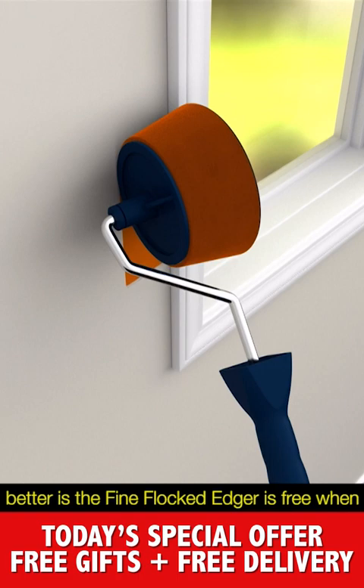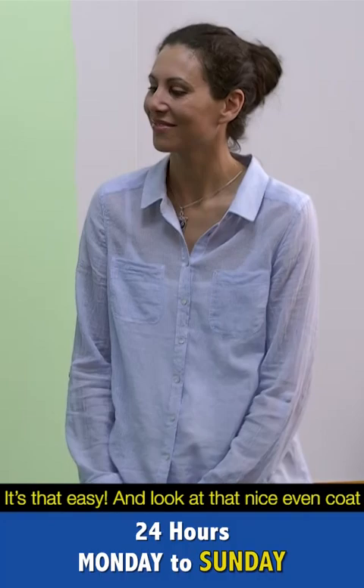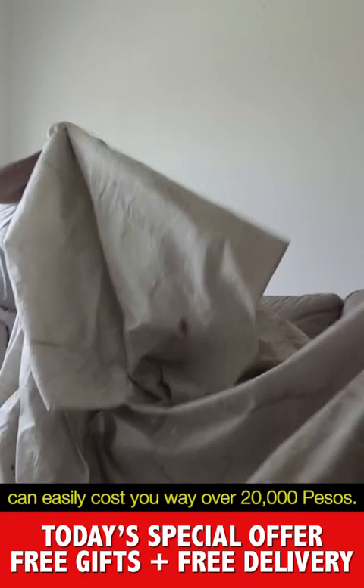You can roll the whole wall surface quickly before the cutting-in dries, avoiding those horrible join marks. And what's even better is that the fine flocked edger is free when you order the Paint Runner Pro. Just look at the precision you get — just like the Paint Runner Pro, all you do is pour and paint. It's that easy. Look at that nice even coat you get with the Paint Runner Pro. Better luck next time, Leon!